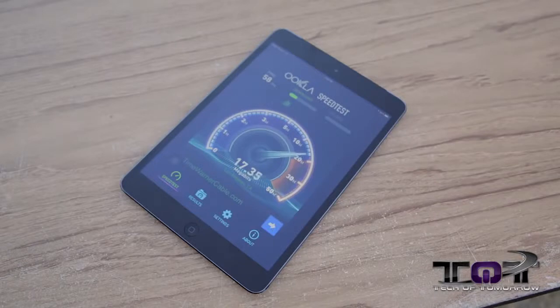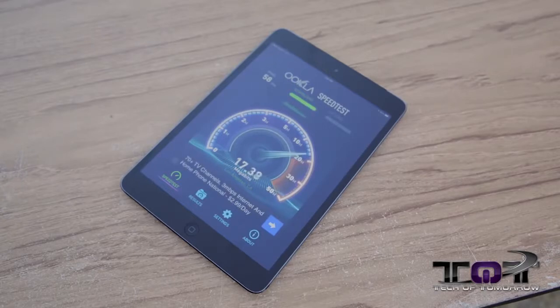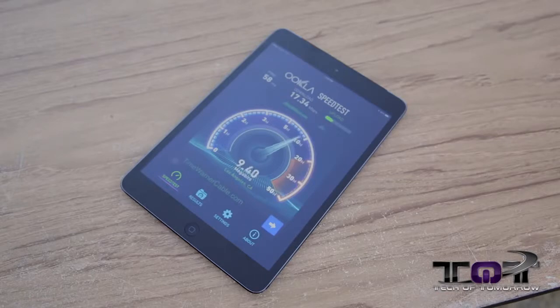That's everything that comes in the box. Before I bounce, let's check out a speed test and a video test to see how this thing does in real-life performance. We're testing out the Verizon network — please take into consideration that results will vary depending on your area, so don't take our numbers as definitive.